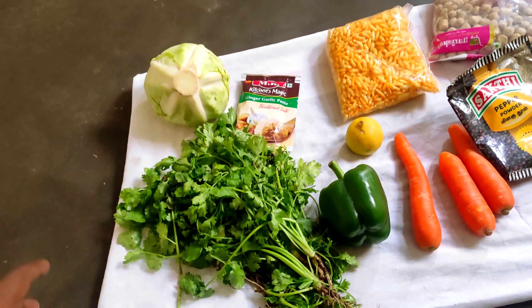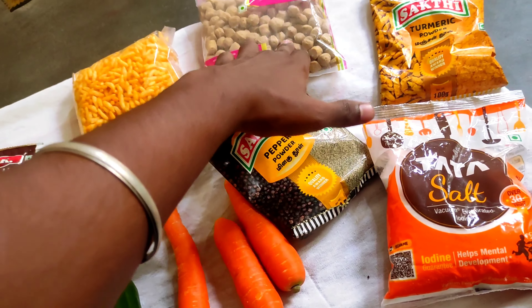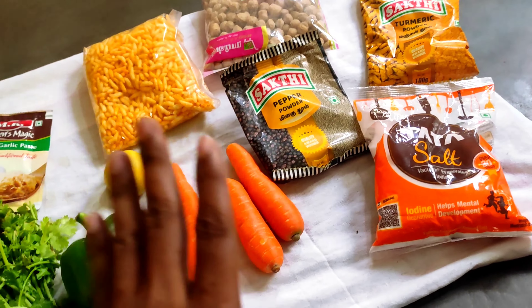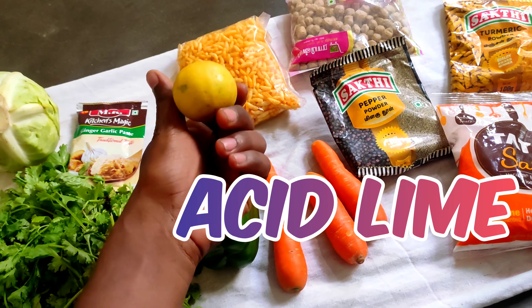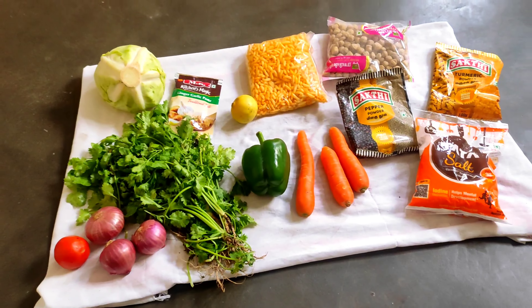The needed things are very simple: cabbage, ginger garlic paste, purikonjo, soya chunks, turmeric powder, salt, pepper powder, carrot, konamalaha, capsicum, lemon, acid lime, coriander, onion, and tomato. So the things are very simple.